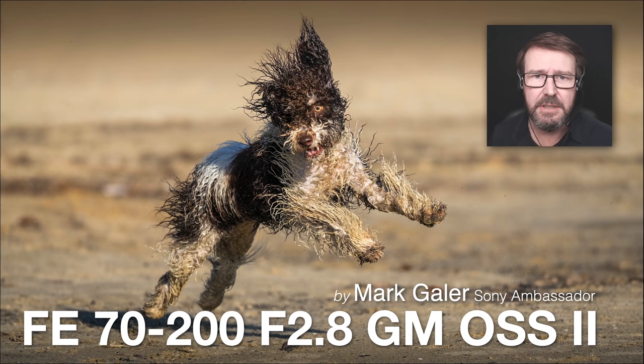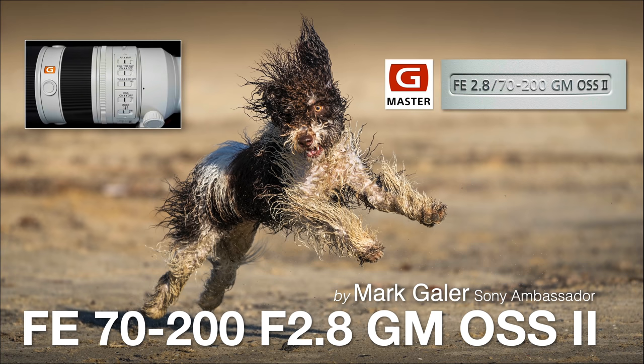Hi, I'm Mark Gaylor and I'm a Sony Imaging Ambassador. This is my review of Sony's FE 70-200 G Master lens, their second Mark II version. We're looking at some of the key differences between this newer lens and the older version.